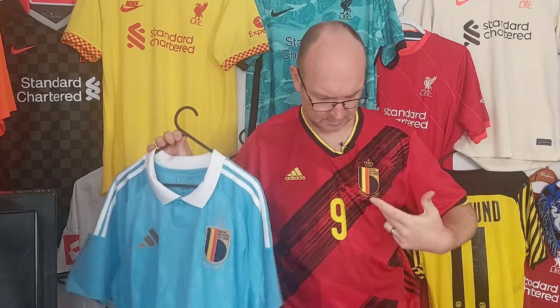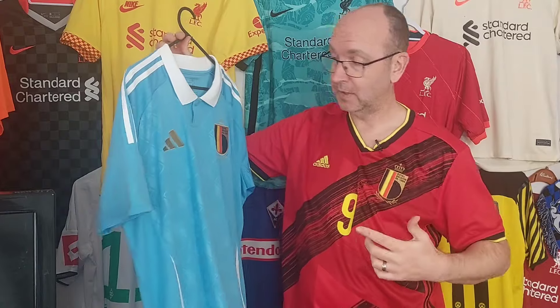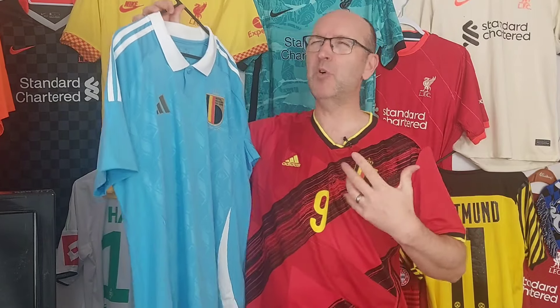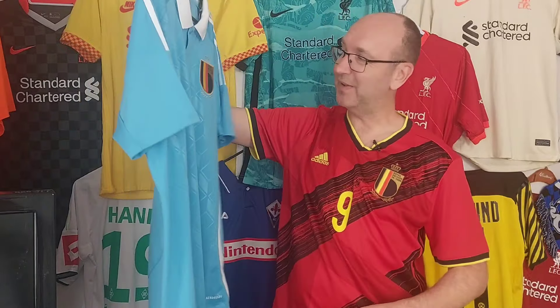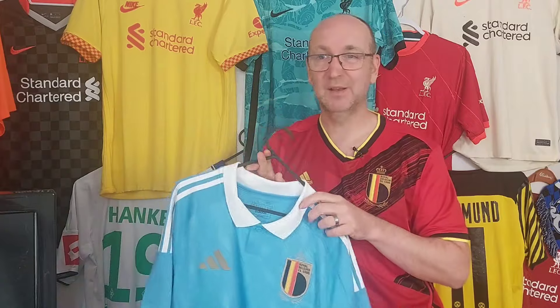I can't recall if this color was used at the last World Cup - everything's a blur at the moment. But with some of these shirts for Euros, I've been more excited just to see the away kits. That's not to say I love every away shirt, but a lot of the home shirts you think you know what you're going to get, whereas some of these away ones I really want to see up close.